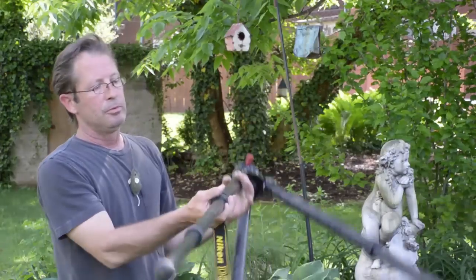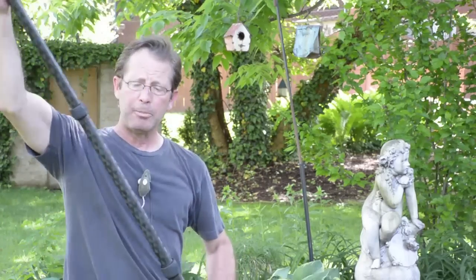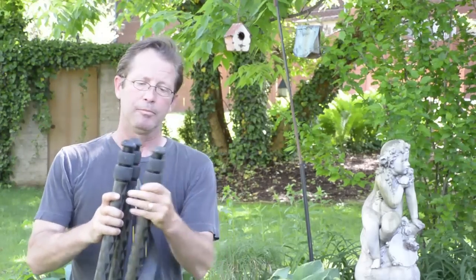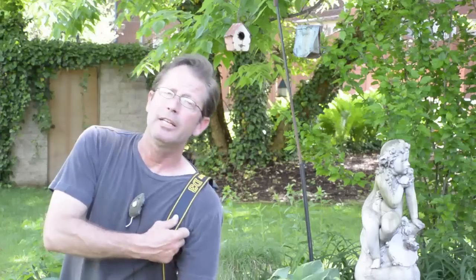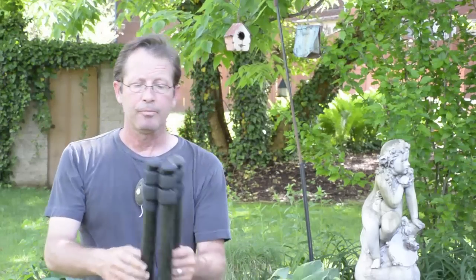The other part of this tip is when we want to carry it collapsed. Simply collapse the legs, take one end, slide it to the top, and I now have the tripod collapsed and easy to carry. The strap just stays on the whole time. Now, notice I did not tighten up the legs. By carrying it inverted with the head to the bottom, gravity keeps the legs collapsed and I don't have to worry about it.